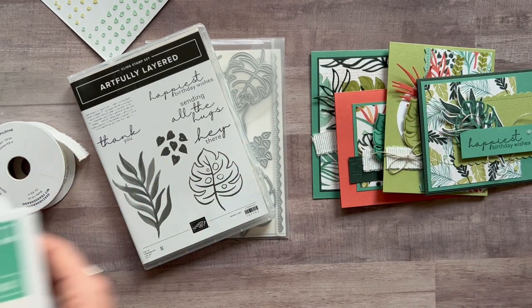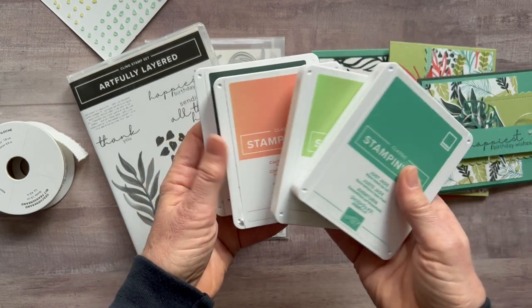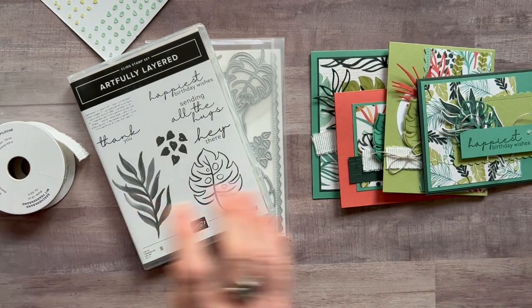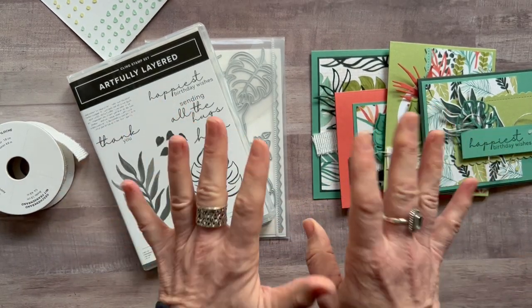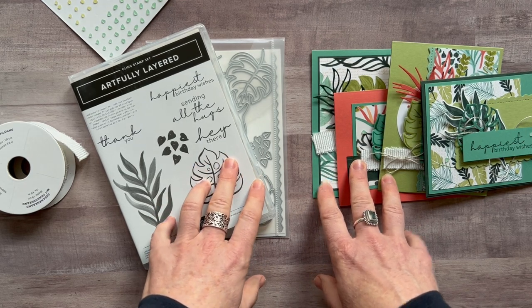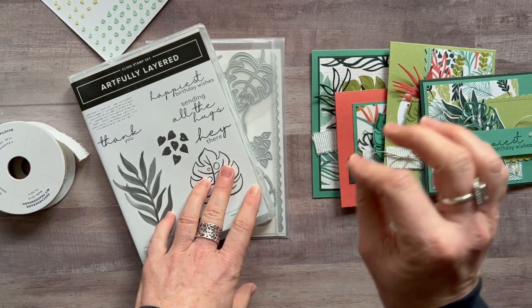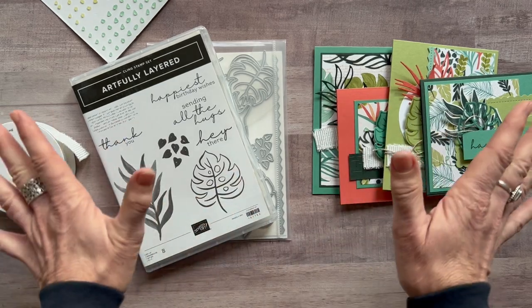Ink pad colors: we used Just Jade, Pear Pizzazz, Calypso Coral, and Evening Evergreen — those were the four ink pad colors. RSVPs are due by Friday, February 18, and the kits will ship no later than March 2. If you need either option number one or option number two shipped to you, it's an additional $9 for priority mail shipping.